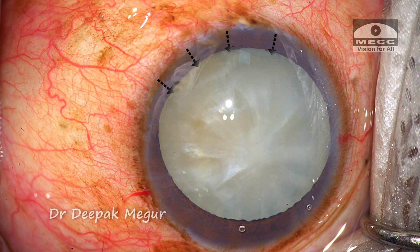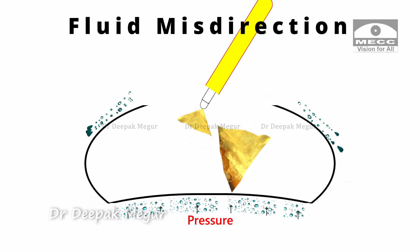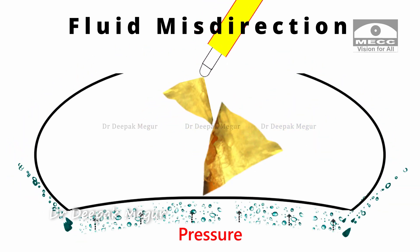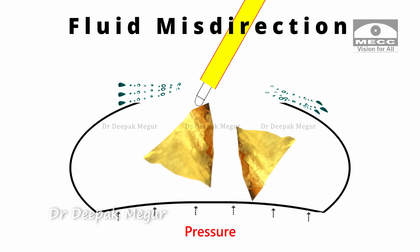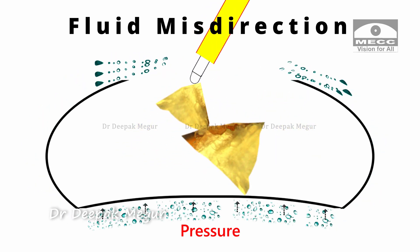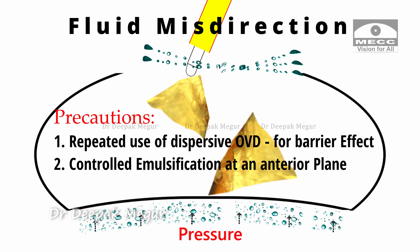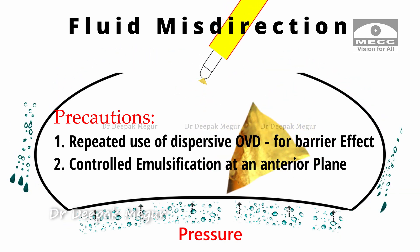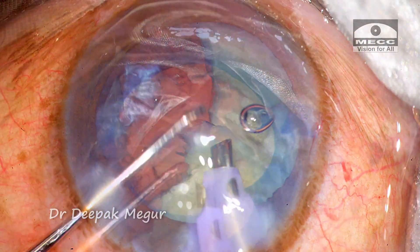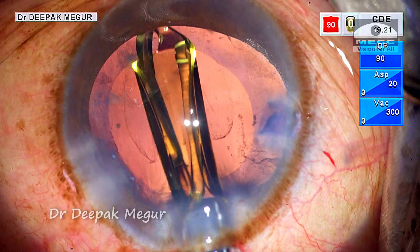To summarize: in this case we saw how an area of localized zonular weakness can allow fluid to traverse across the zonules into the Berger's space, causing misdirected fluid syndrome. This makes the posterior capsule bulge forward and makes subsequent surgical steps quite difficult, significantly increasing the potential for posterior capsule tears. One must be aware of risk factors for this phenomenon, take adequate precautions, and be patient — as it usually subsides within a few minutes — taking the right steps at the right time to prevent intraoperative complications.